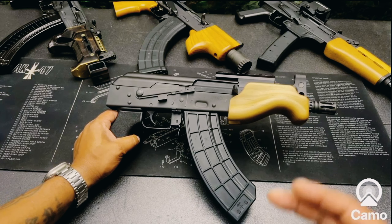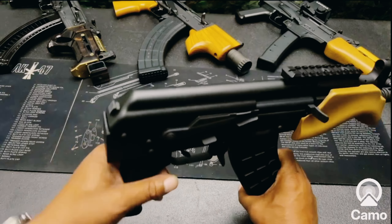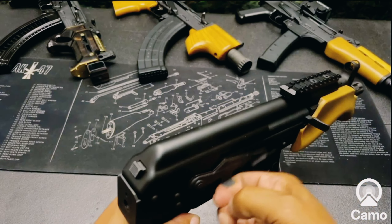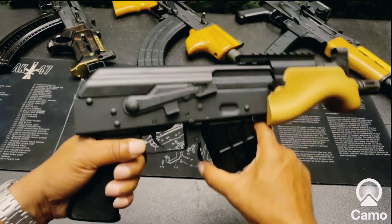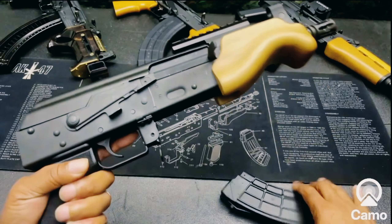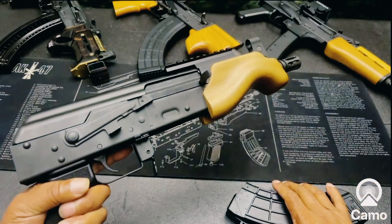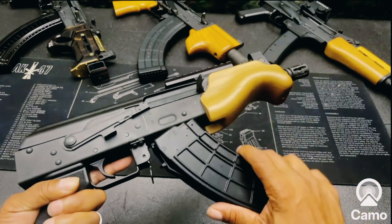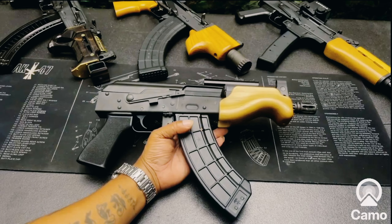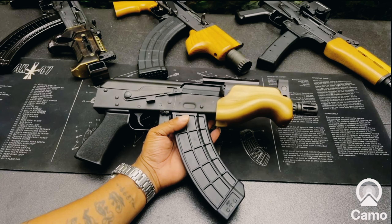Now let's go to some of the other differences on the micro Visca. We have an extended finger plate on the safety and a fat-boy mag release right there. I like it. We'll see if American-made can compete with Romanian-built.